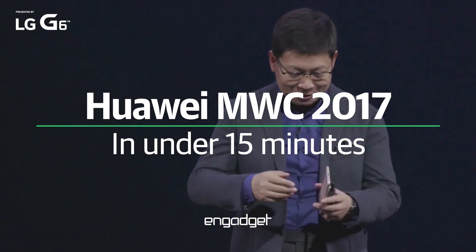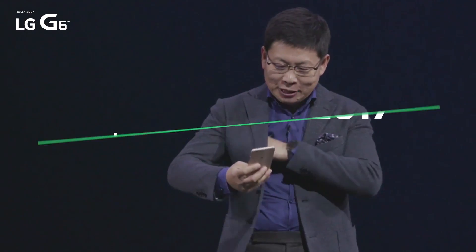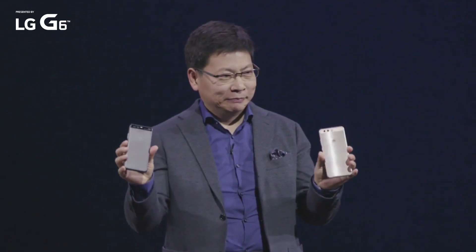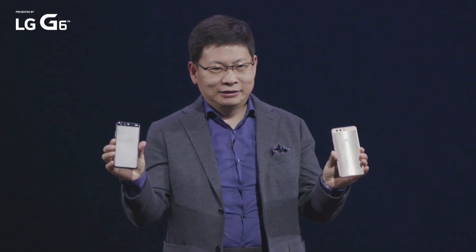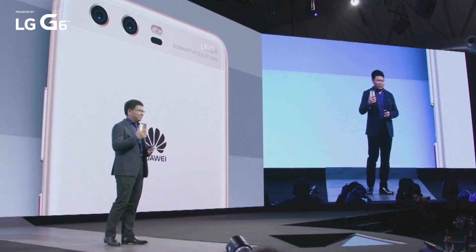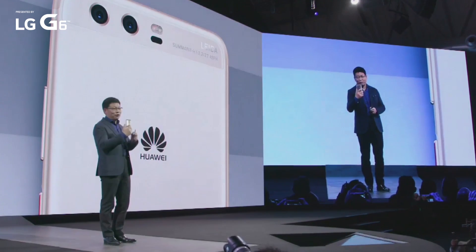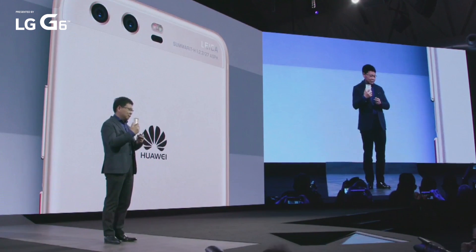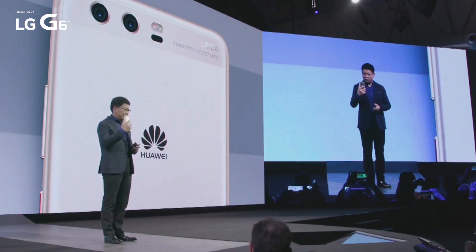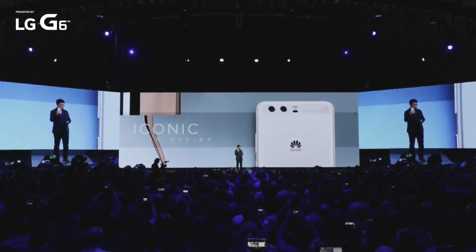This is a Huawei P10 and a P10 Plus. Our P10 is iconic with this dual camera on the back, with a Leica dual camera, with a leather lens, leather focus, and all these kind of technologies.